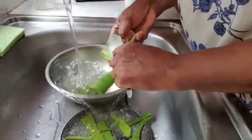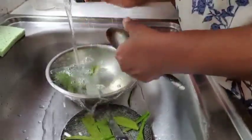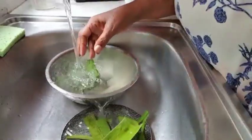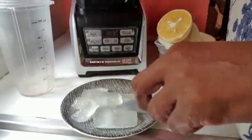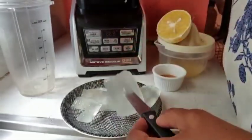Just scooping all this good stuff here. Let me continue washing this out. So here we have our properly well-washed aloe and I'm going to drop it into the blender now.